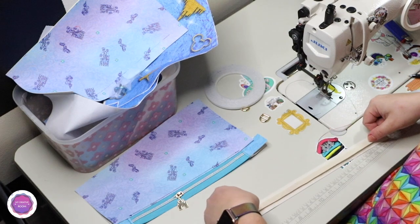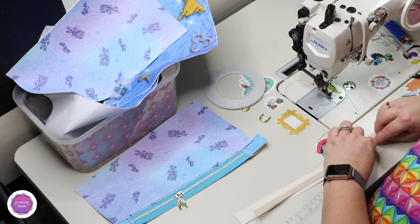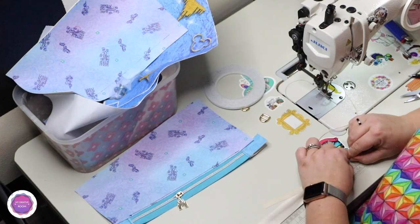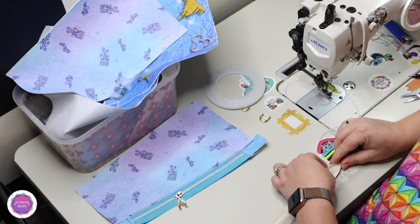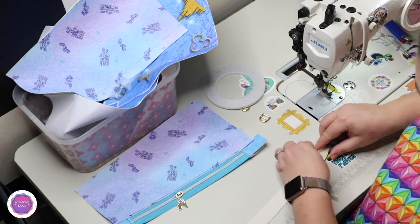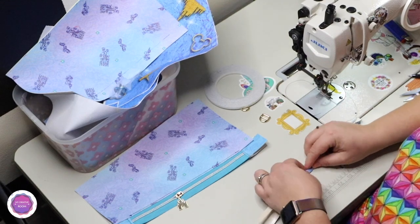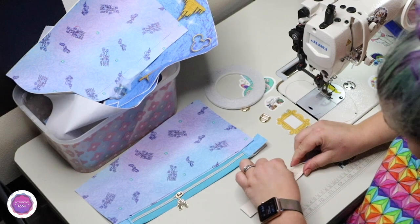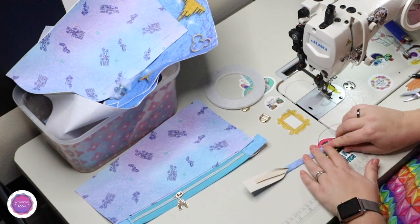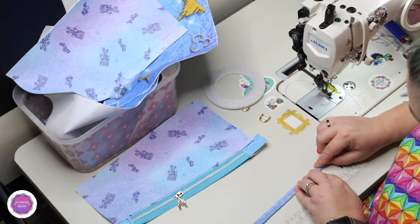I can't use my iron while my industrial machine is running because I blow a fuse — so sometimes I have to stop and turn everything off to use them. Very professional, right? Not professional, but workable. So I'm folding the quarter inch, which yields a half-inch wide strap connector. Then you're going to mark an inch and a half on each side, which is where you'll be folding.